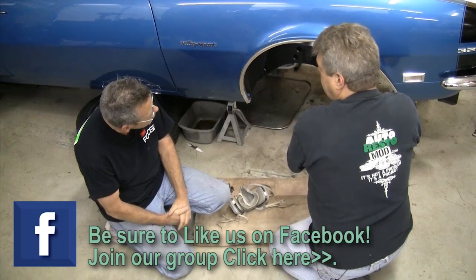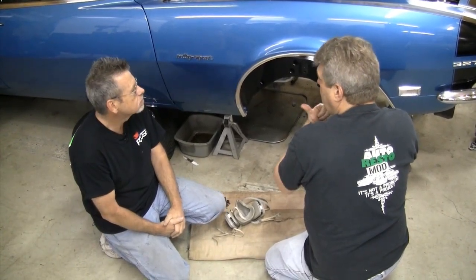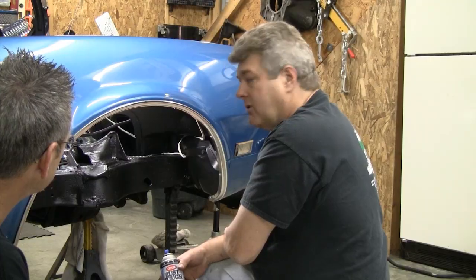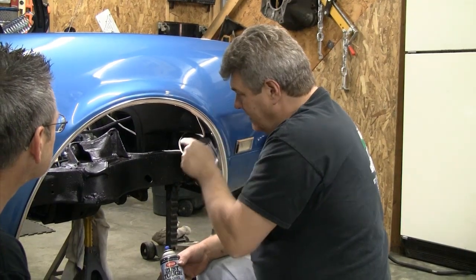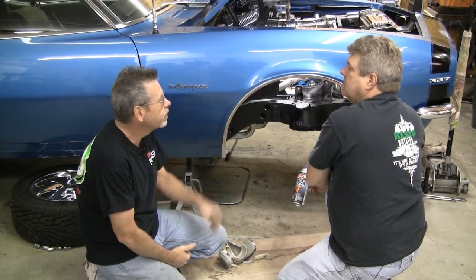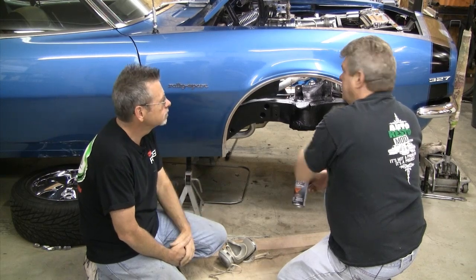We've got a few things we need to talk about before we start putting this side together on the car, because there's some things we want to point out. So let's go ahead and get over to the table and start working on moving toward getting this thing done so we can get this out of the shop. Let's go.